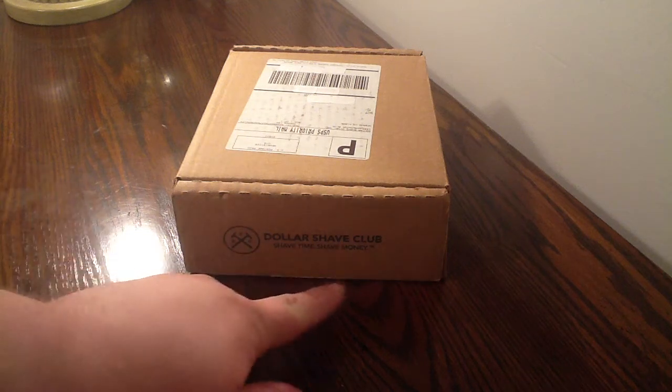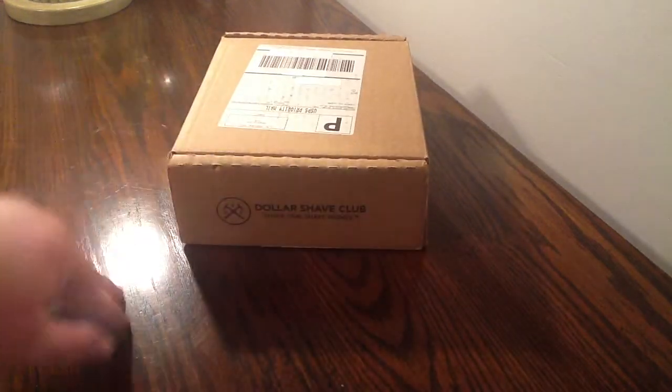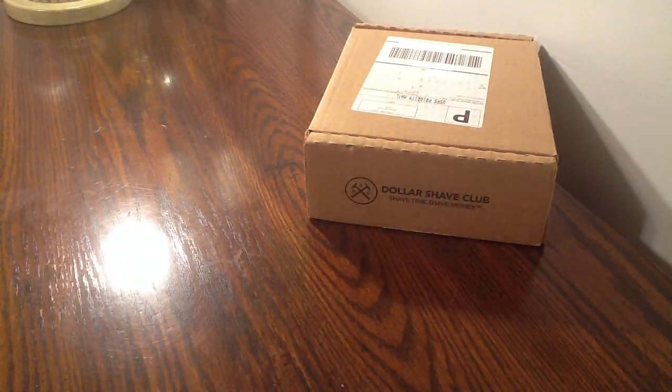This is Cory with Box Friends. As you can tell, I have a new subscription. Now I know I normally open the subscriptions, but I'm not today — this has already been opened. I have been using this for a little over a month now and I love it.